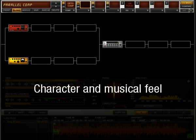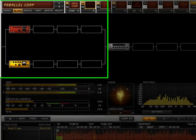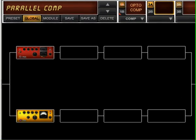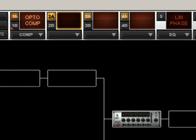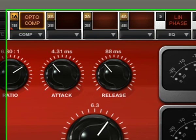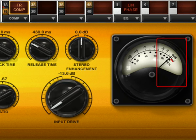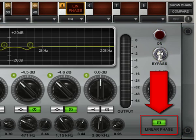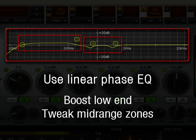You may like the character and musical feel that a compressor can give when it's pushed heavily. Always use Linear Phase Equalization when you have to boost the low end in a mix that is already very dense, or when you need to tweak very sensitive mid-range zones where lots of instruments are overlapping with vocals.